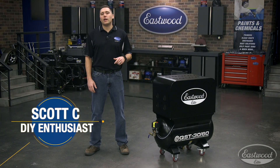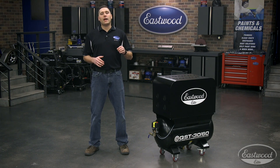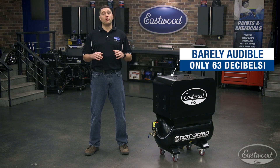Hey guys, Scott here in Eastwood Garage where today it's quiet, very quiet. I say this because we have our Elite QST scroll compressor running right beside me. As you can tell, it's barely audible.